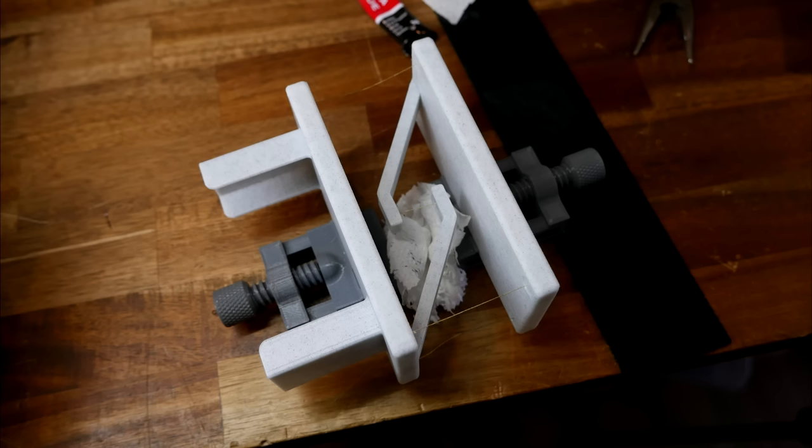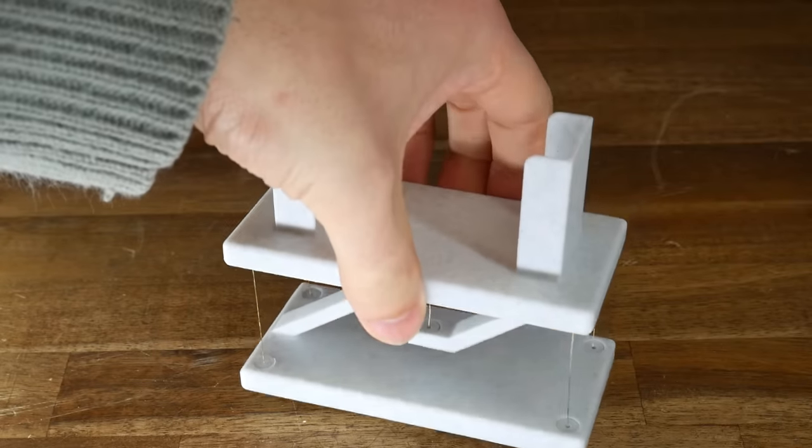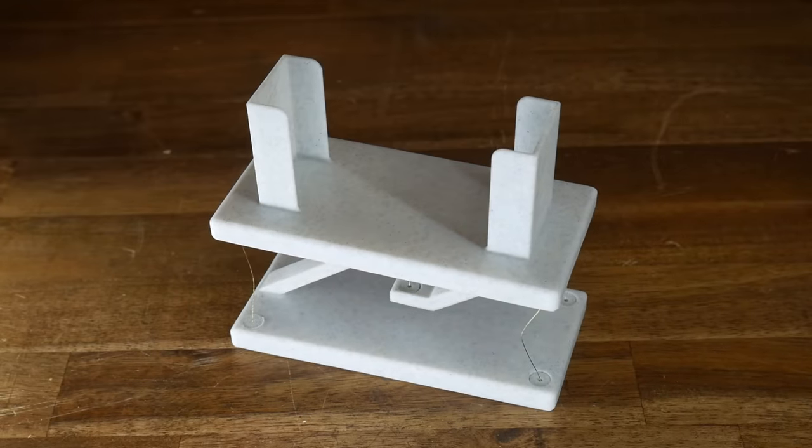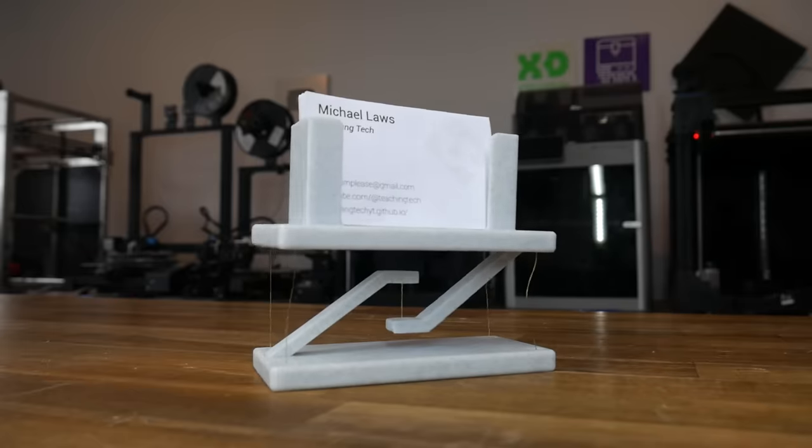Unfortunately, I cut most of mine too short, which meant I needed a more elaborate solution to hold everything in place and get the lengths close. Fortunately, even though I didn't get all of my corner lengths to match, the top half still floats magically in space. Just something a little bit different and novel that you probably won't find in a shop to display your business cards.